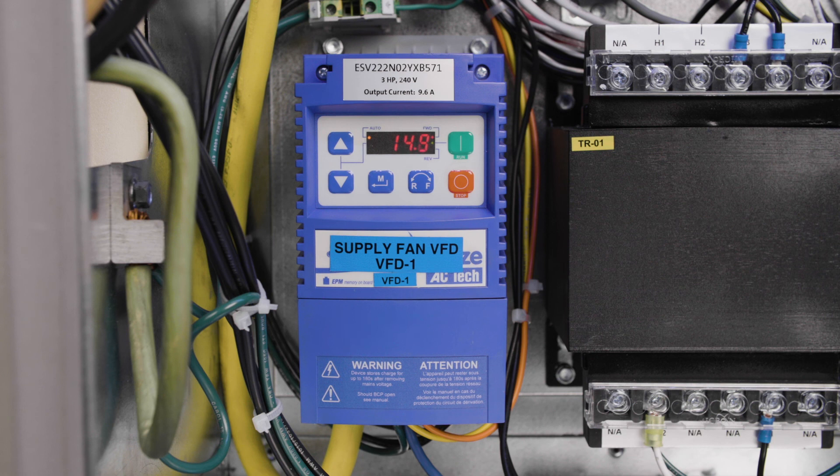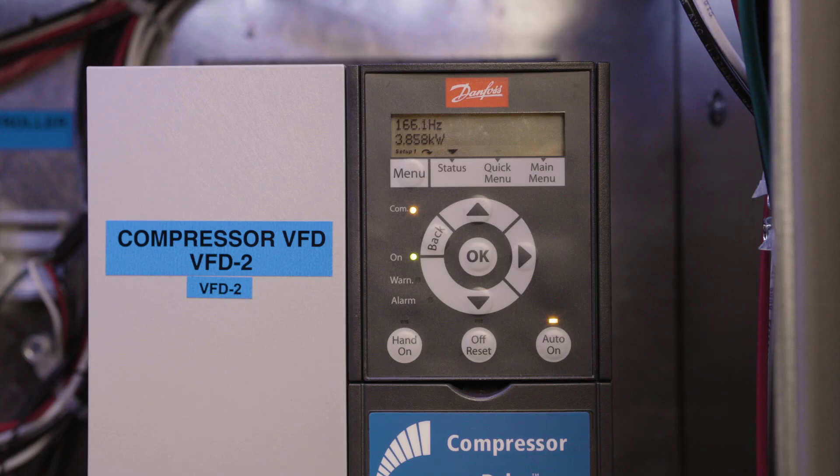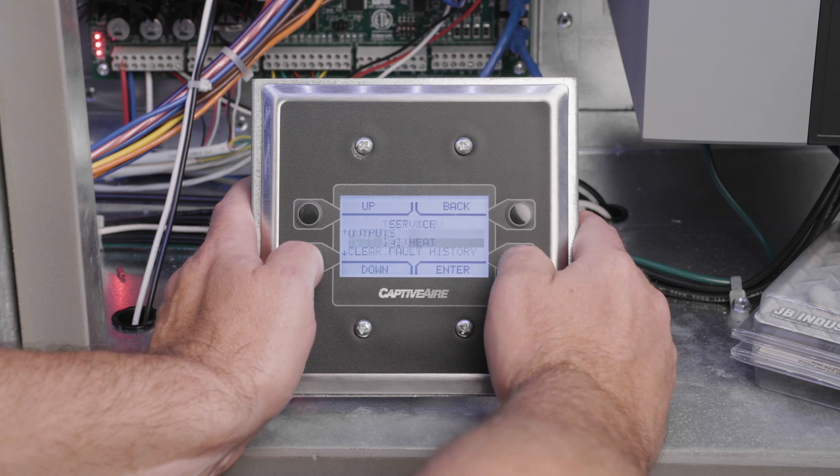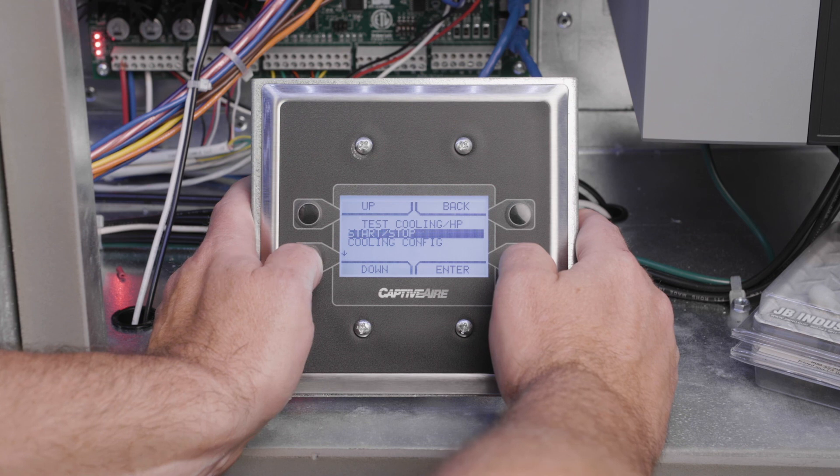Verify that the supply blower is running and the compressor is running at max speed — 200 Hz or 330 Hz depending on the compressor model. If the unit has the reheat option, verify that the reheat valve is closed by navigating to the service menu, then to the test menu, test cooling, cooling configuration, and finally set reheat to zero.